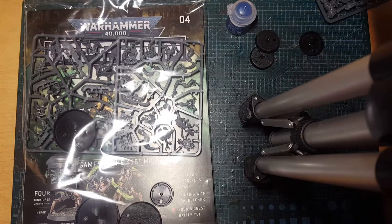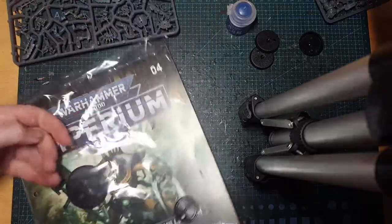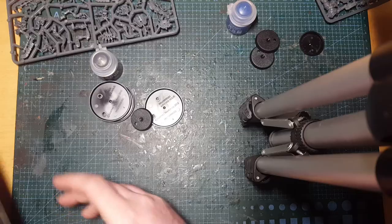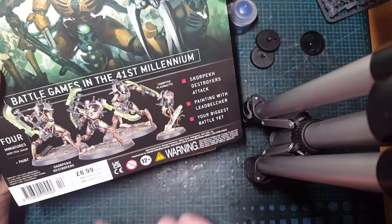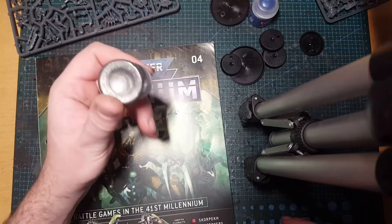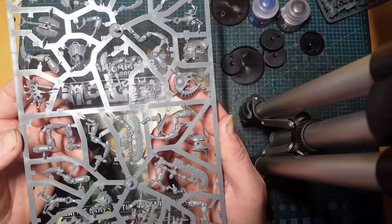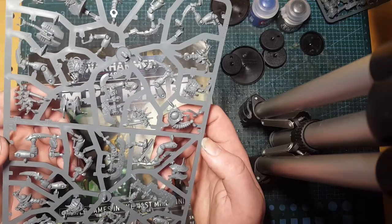Issue four - this looks like another good value issue, because as it says here £8.99 - that's a box of Skorpekh Destroyers which are generally quite a lot more at most games shops. Some Leadbelcher paint, which is a lovely paint - I love it, I tend to add a touch of black to it to darken it down. Again it's the starter set sprue so you've got your three Skorpekh Destroyers and you've got another Canoptek Plasmacyte - loads of little bits, real nice.